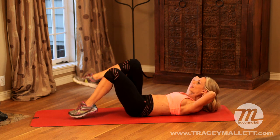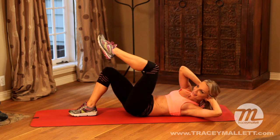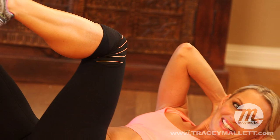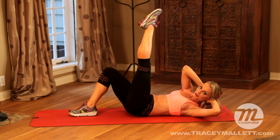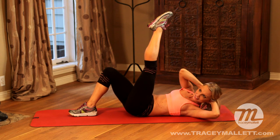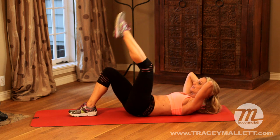Now switch to the other side. Switch, pulse. Eight, seven, six, five, four, three, two, and one. Come back to center.